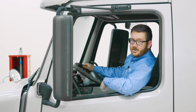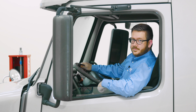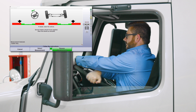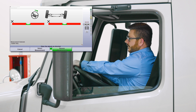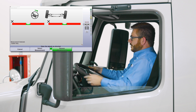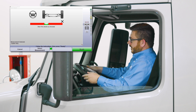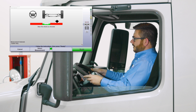Now that we've compensated our targets, let's go ahead and measure caster. For caster, we'll be in the truck behind the steering wheel and follow the prompts on the screen. We'll steer left until our bar graphs turn green, then steer back right until the bar graphs turn green again, and finally turn back straight until our bar graph turns green.